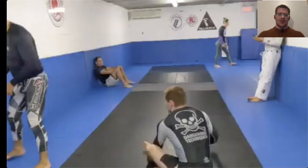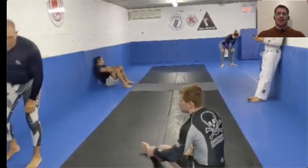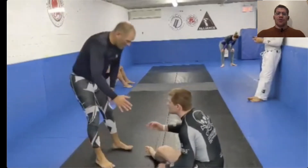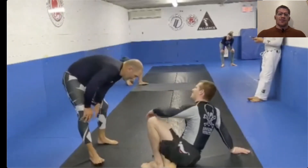So let's get into this video. I'm rolling with a really strong purple belt — rolling nogi, as you can see, which is not really our specialty. I've been really working on my sitting guard, as you'll see.